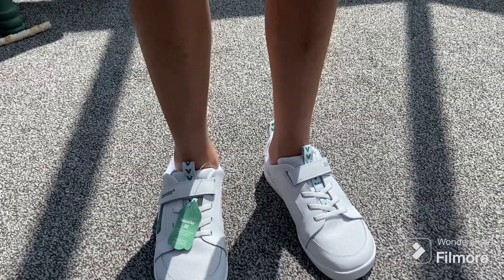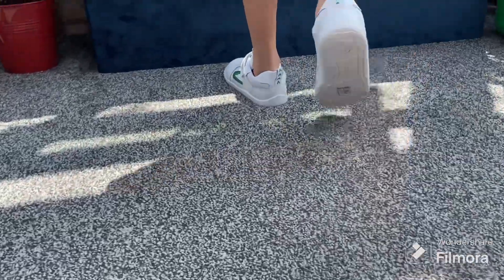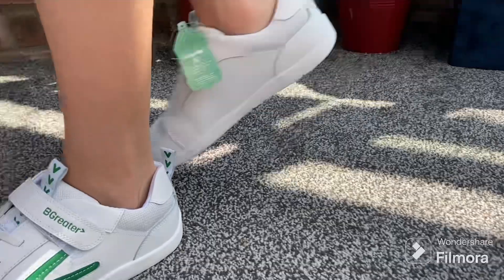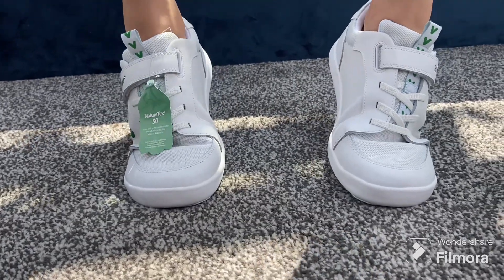I found these kids trainers from an online shop in the UK. Their range of shoes were affordable and my son was happy with how they looked. There were a few delivery options and they arrived on time. They ship to most countries but don't offer free returns outside the UK.